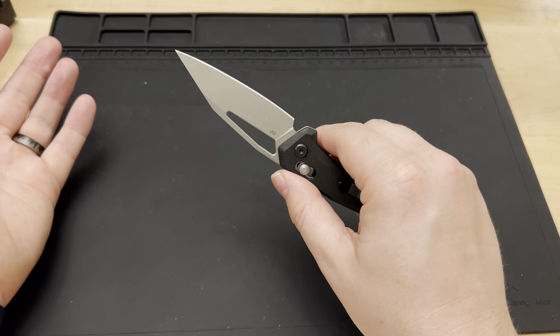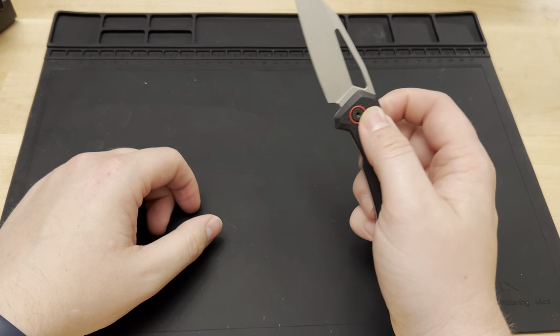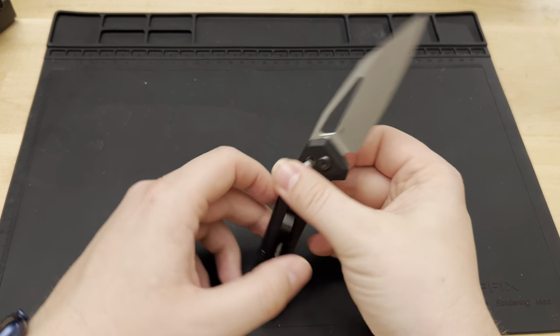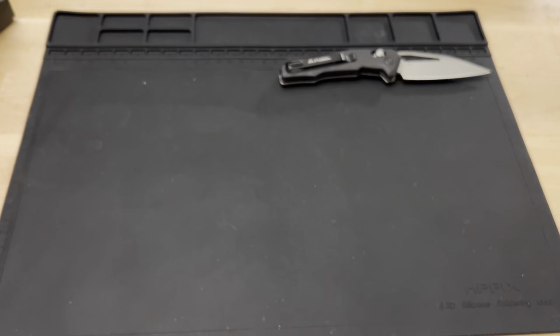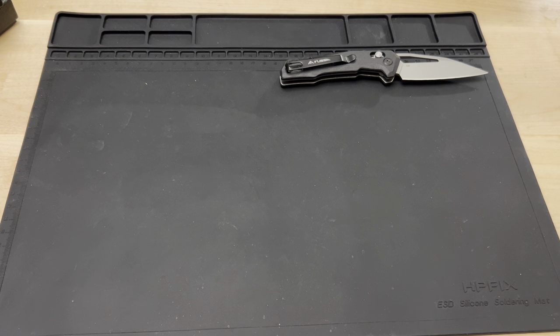It will definitely cut things — you have a really good blade — but it's not the best of the bunch. There are others we're going to look at that I think will be better. Since these are budget knives we're not going to dive too deep into each one individually, but we will compare how they feel.